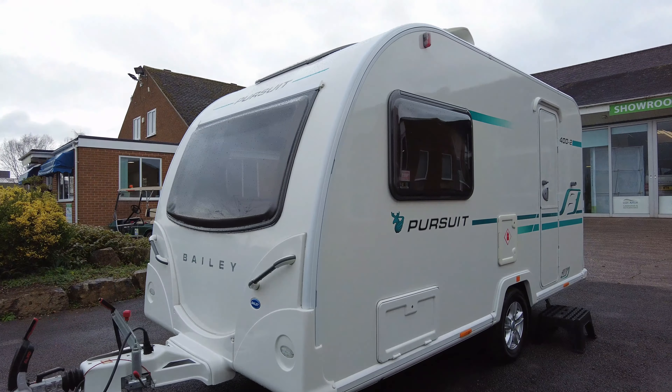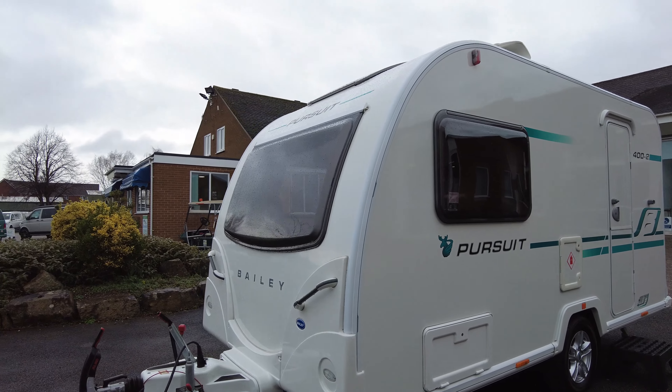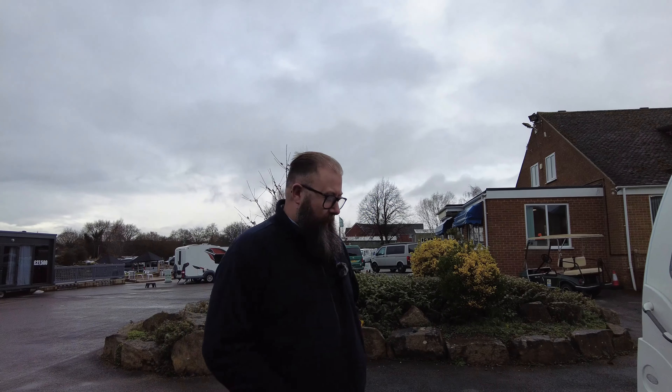Good morning, everybody. My name's Mark. Thank you for joining me this morning over here at Donnie Mott Leisure Kingdom, here in Hilton at the showground. I have this morning for you a 2017 Bailey Pursuit 400/2, super lightweight caravan — a beautiful little thing for a two berth.